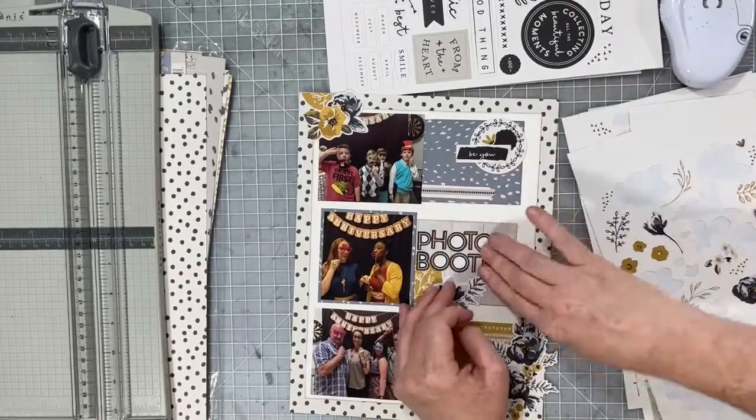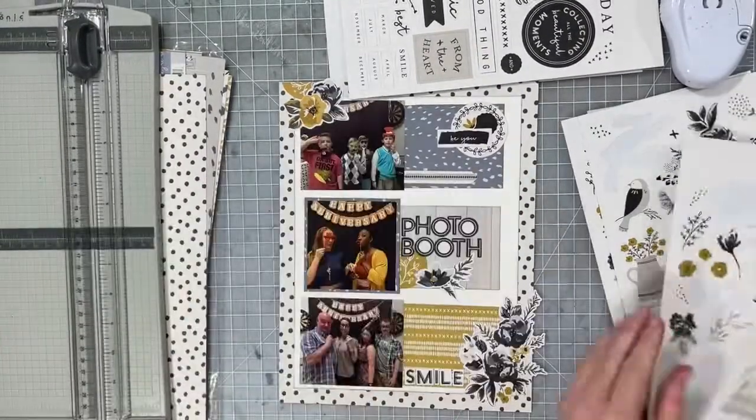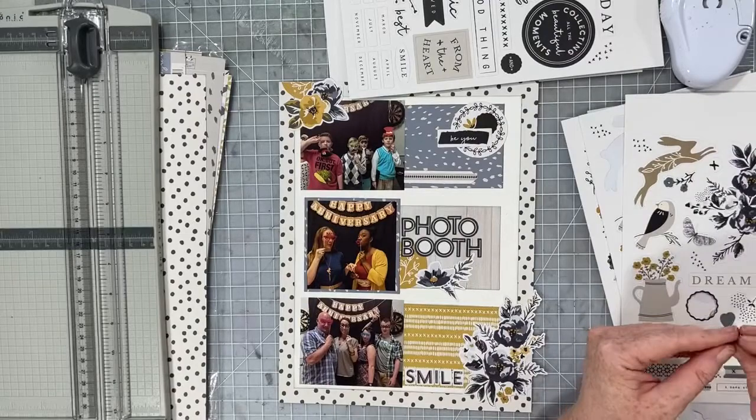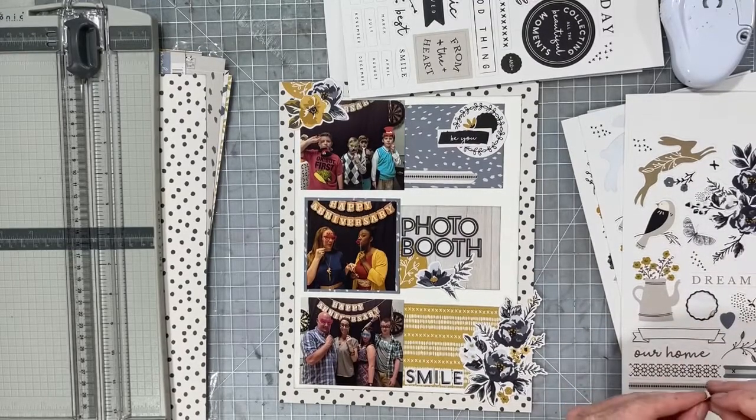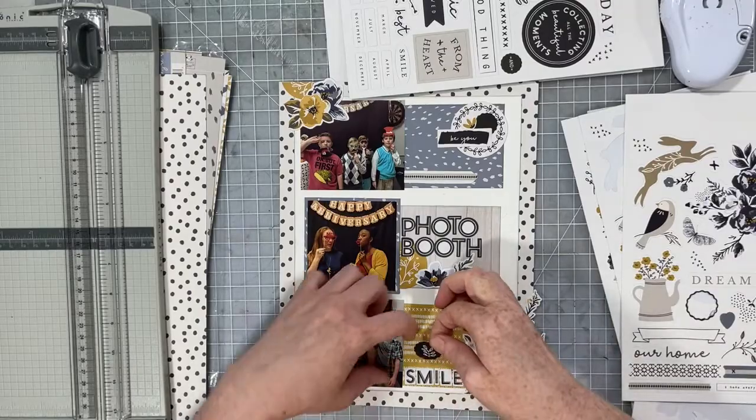Just using stickers, I'm going ahead and continuing to create these layout layers. I'm making sure that I have a good amount of that mustardy yellow throughout the entire layout and bringing it all together into one area.